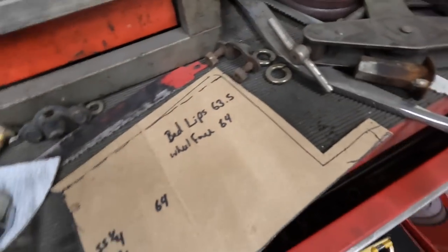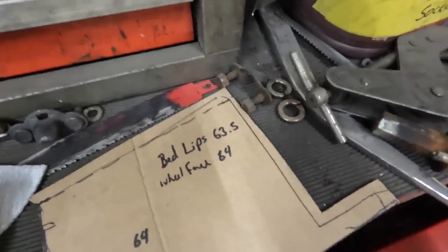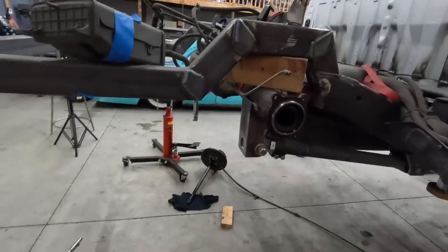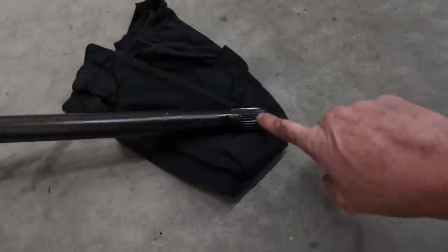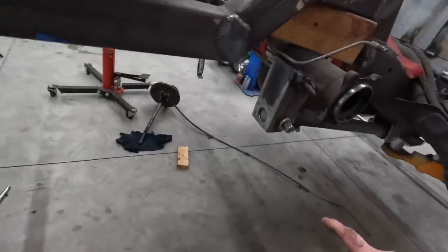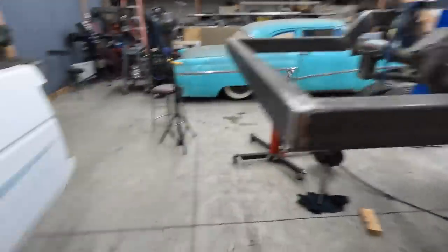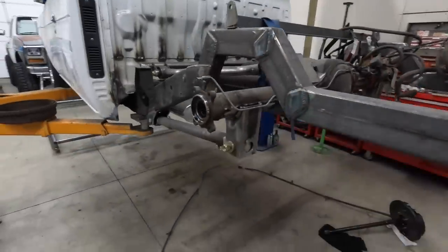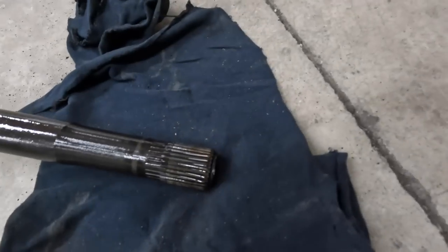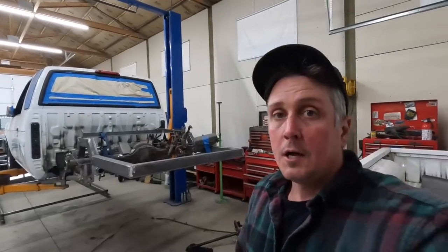63 and a half is what I absolutely have to have without rolling fender lips and pushing the bedside. The axle is 64 wide, so I'm pretty close. I feel like if I can take these axle shafts and cut half to five-eighths of an inch off them, and cut this housing and take half to five-eighths of an inch out of the housing, I should be able to create an axle that fits under the bed without buying a junkyard one or changing the link setup or driveshaft. I'll have a little less engagement on the splines, but if I still have about three-quarters of an inch of engagement, it should be fine for a low-horsepower truck with an open differential. I'm going to start cutting.